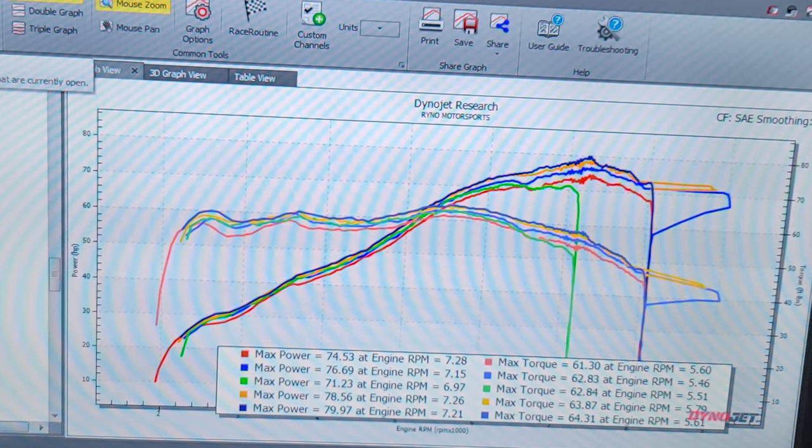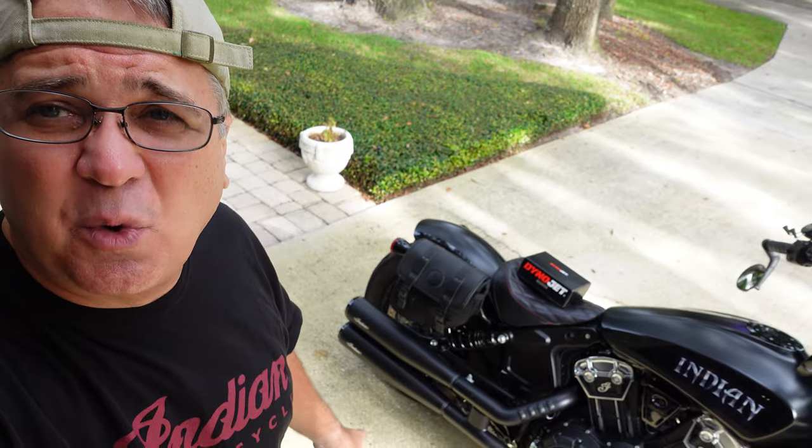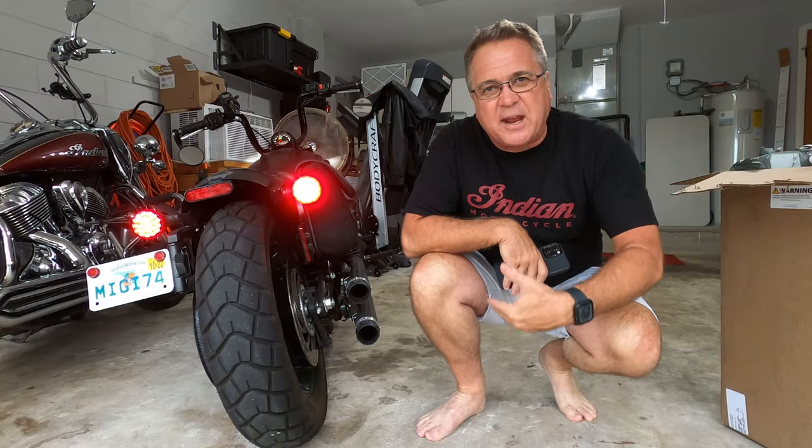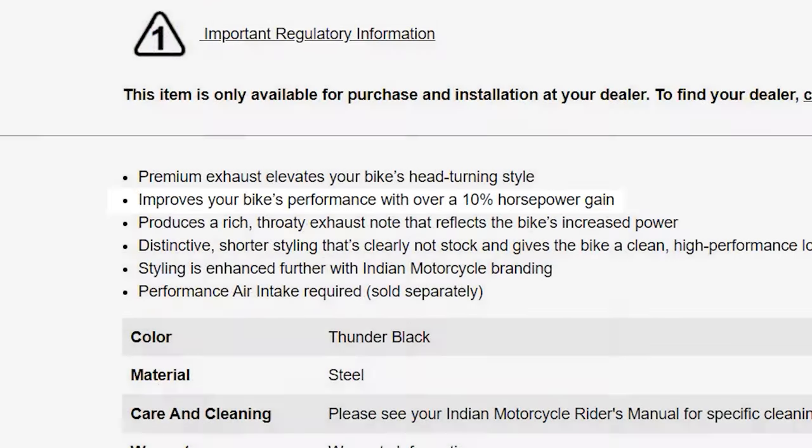The bike has a full stage one, which is an Indian intake, and we also have the Indian shorty stage one mufflers. But I was really disappointed to see that we were getting considerably less power than a friend of mine, Russ's bobber, who just has stage one mufflers from Kiriakin — the Maverick Crushers — and he was getting way more power than we were.